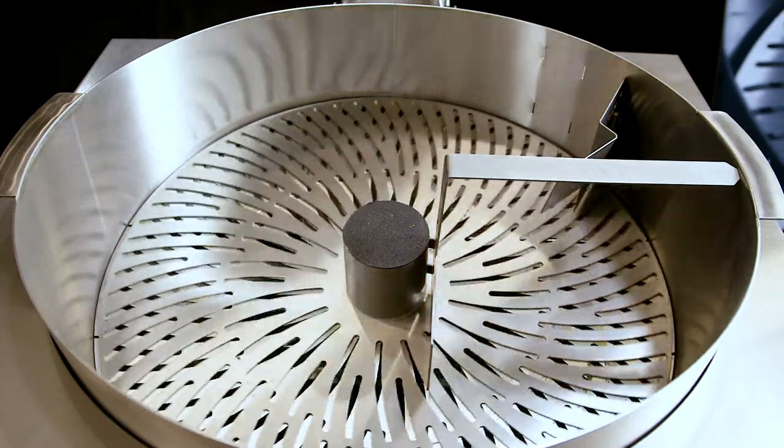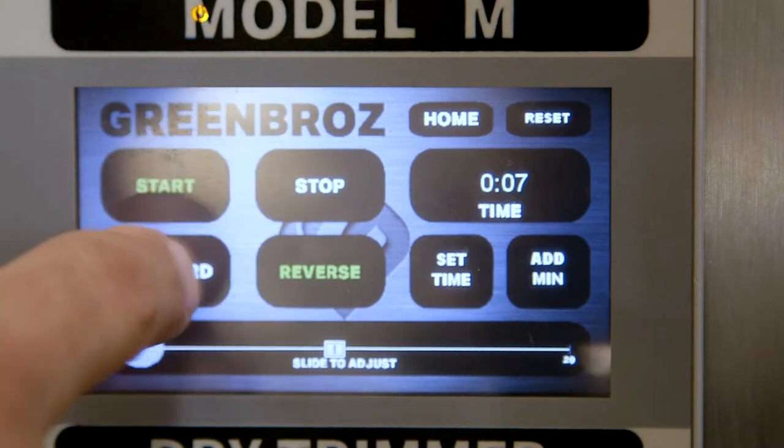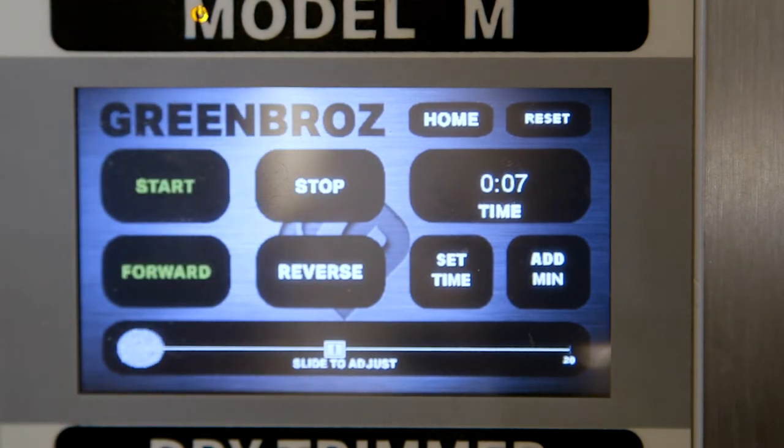The vast majority of the time, your machine should be trimming while in the forward position. Please contact us for best practices if you have any questions.